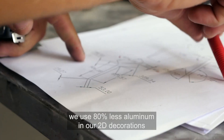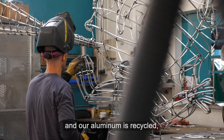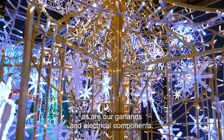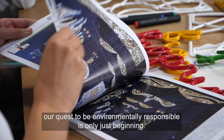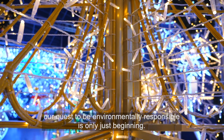As a result, we use 80% less aluminium in our 2D decorations, and our aluminium is recycled, as are our garlands and electrical components. Although half our Blasher R&D budget goes on researching new bio-materials, our quest to be environmentally responsible is only just beginning.